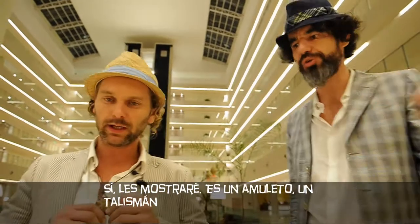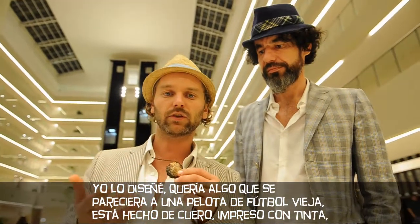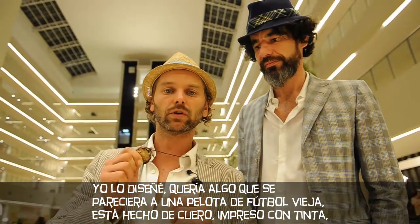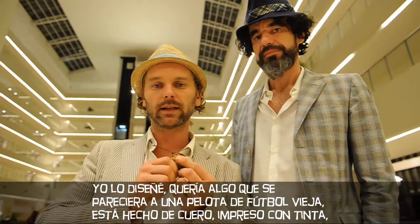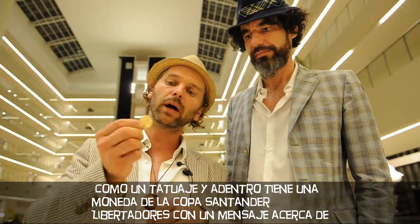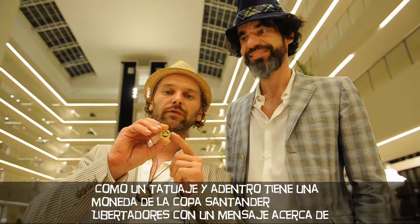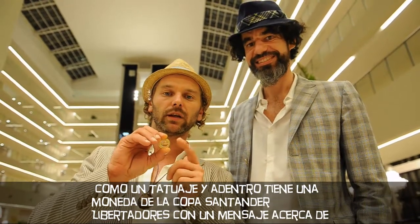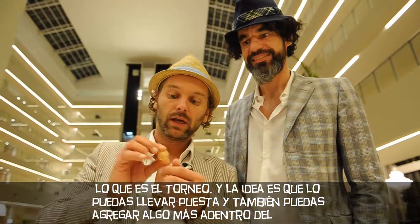Like a Mocho Gocho. I designed that part and I wanted the vintage feel, which relates to an old soccer ball. It's made out of leather, printed like ink — it's like a tattoo. And it has a coin from the Copa Libertadores inside,